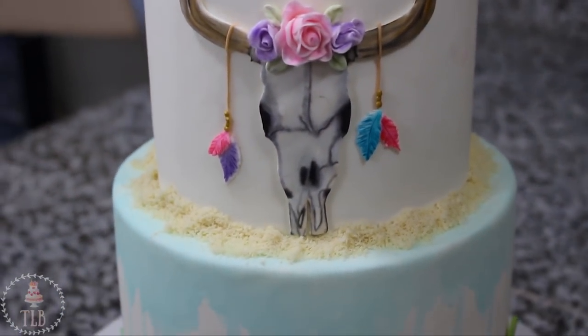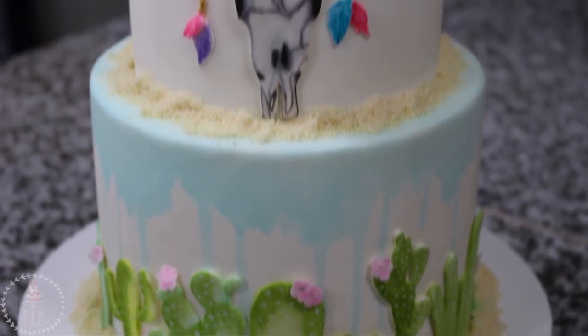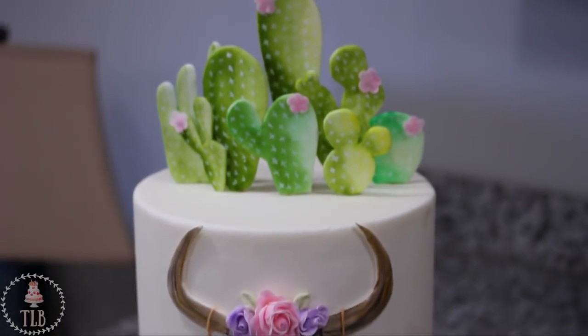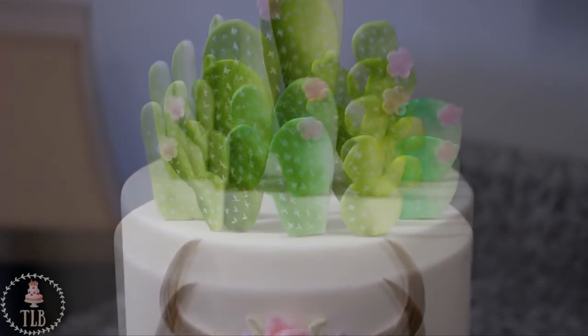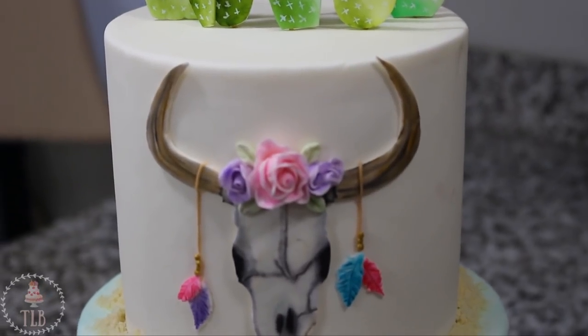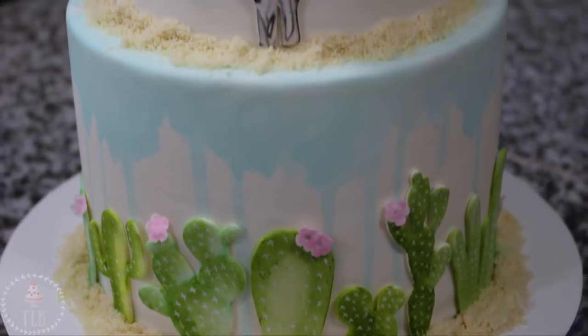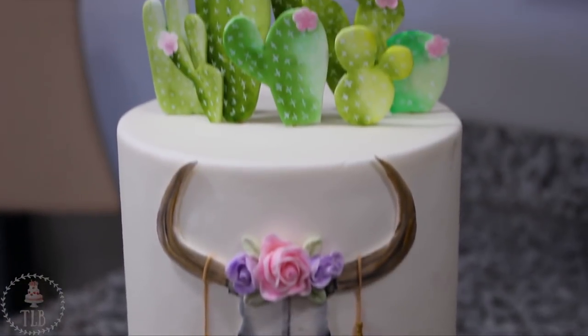And this was the final result, guys. I absolutely loved this cake — I thought it looked super classy and pretty. Thank you so much for suggesting a cactus themed cake. If you have any more suggestions please leave them in the comments below and I will add them to my list. Thank you so much for watching, and don't forget to give this video a thumbs up if you liked it. You can subscribe to my channel for new videos every week.